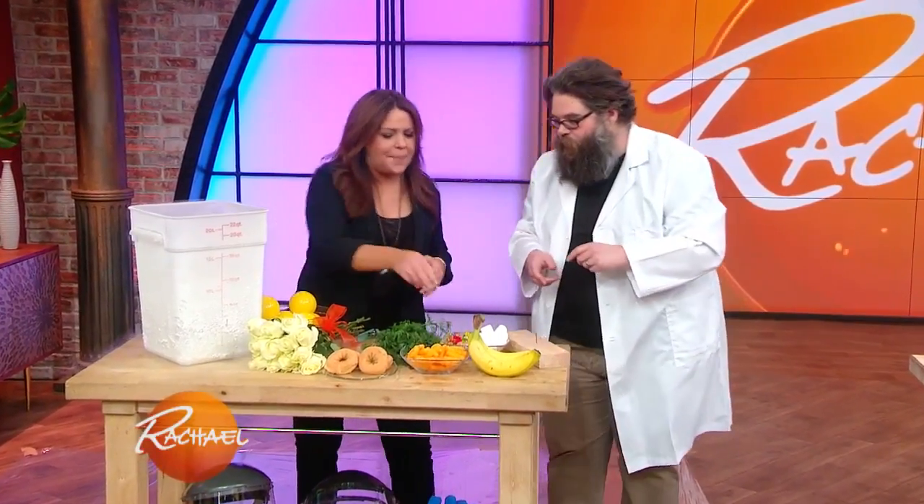There's nothing more classic to do in a science demonstration than smash stuff with liquid nitrogen. So you ready to do it? Yes, sir.